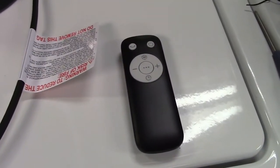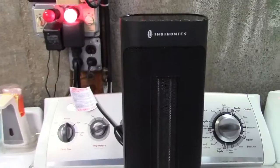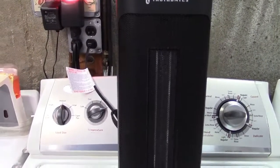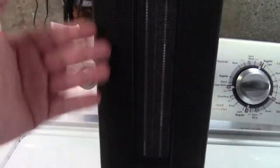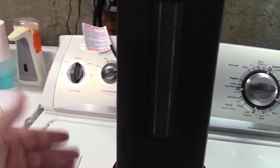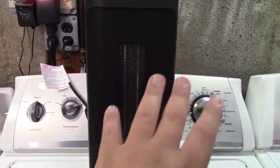So let's go ahead and plug this in. This is a 1500 watt ceramic heater. It'll heat up within three seconds. You can see the ceramic elements right there in the center. The heat is fan forced into the room. This can oscillate back and forth 70 degrees to help disperse the heat through the room.